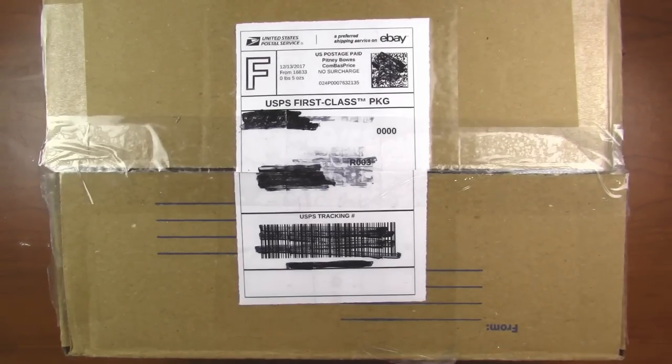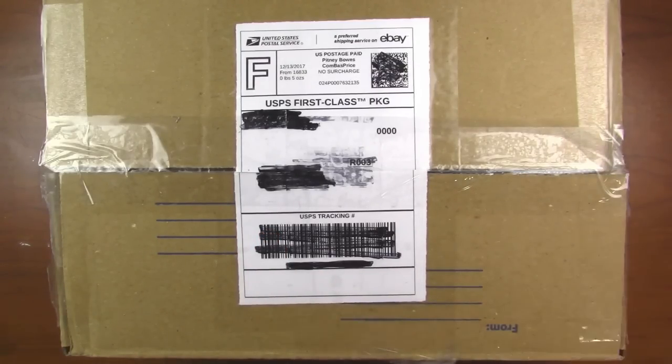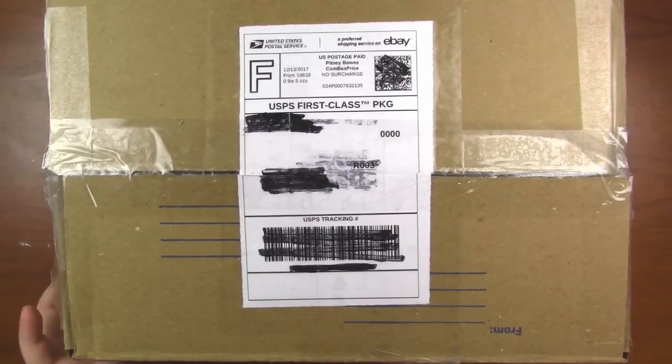What I plan on doing is using the art supplies in this box, no matter what they are, and creating something with it. So without further ado, I suppose we could just go ahead and cut this open.